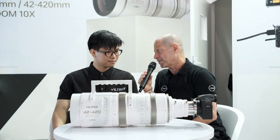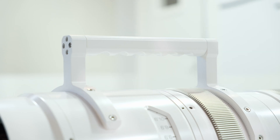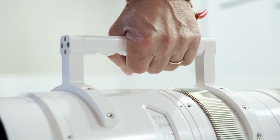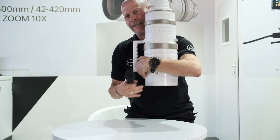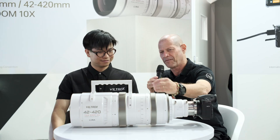Just between us, when I was trying to lift that lens I didn't have breakfast — you really need to be powerful. What is the weight of this lens? The weight is around 16 kilograms. Guys, here you have it: 16 kilos for this lens.